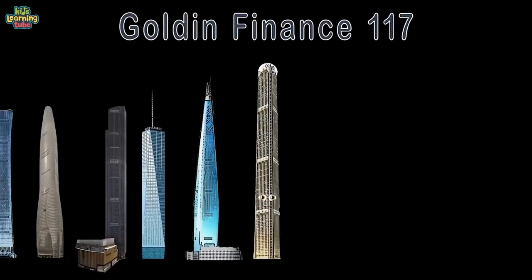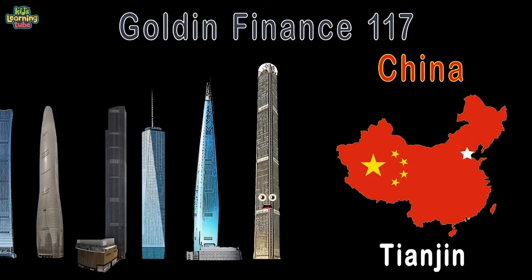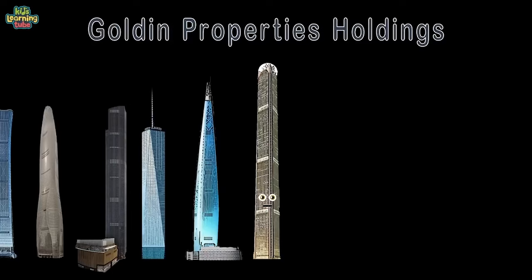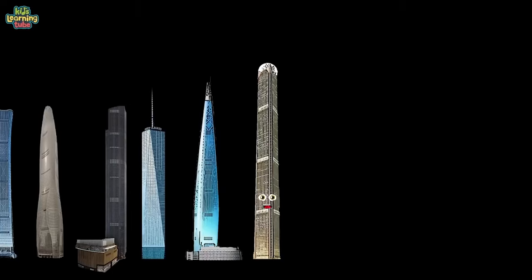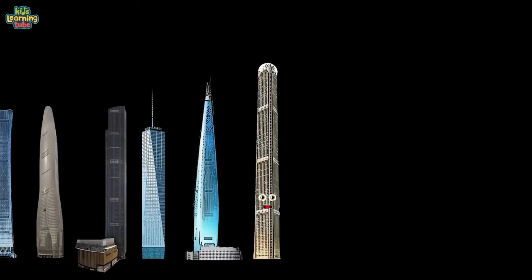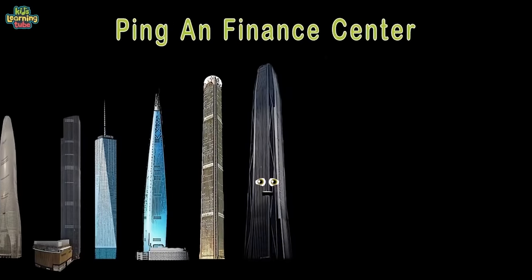Golden Finance 117 Tower, located in Tianjin, China — full of power. 1,957 feet tall. Golden Properties Holdings developed me. You'll find 4 million square feet and 117 stories here — my completion should be in 2020. I'm the Pingan Finance Center — there's nothing finer. Located in Shenzhen, China. It's 1,966 feet from the ground to my tip, owned by Ping An Group. 4.9 million square feet and 115 floors — completed in 2017.